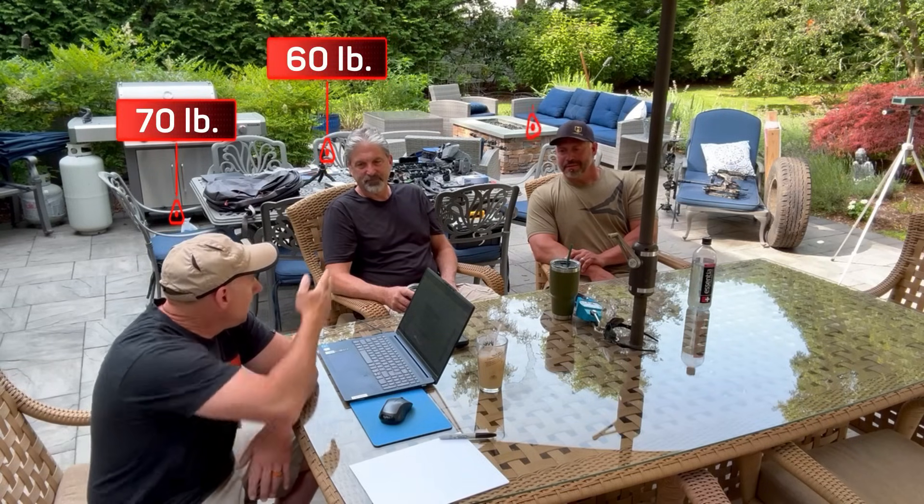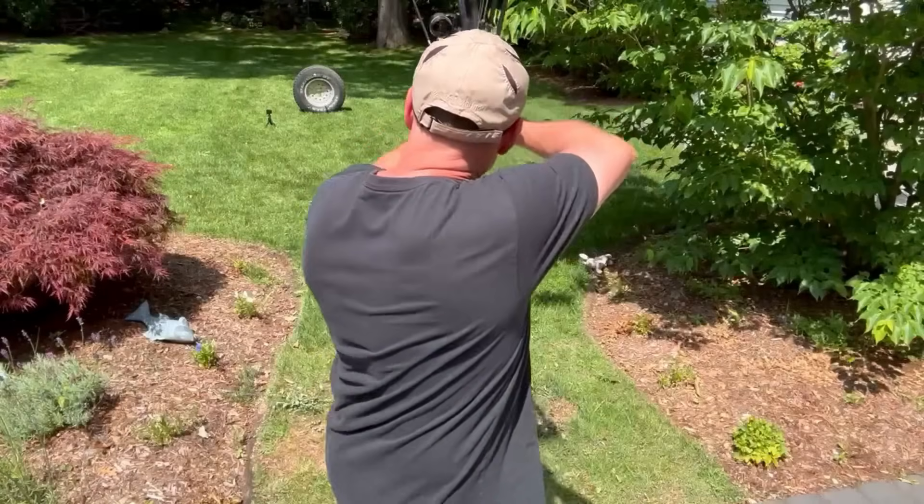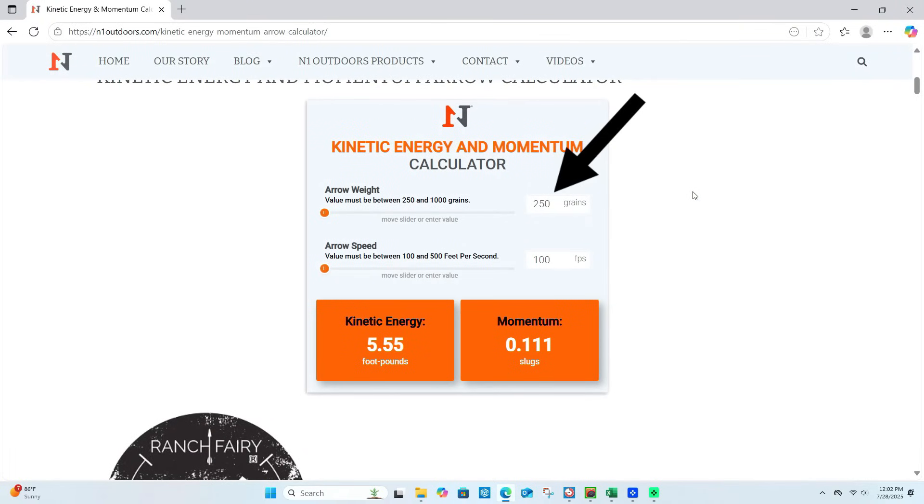So I shoot 70, Steve shoots 60, the monster in the corner shoots 80. We're going to shoot these three different poundages, shoot some common targets, measure distance in, and calculate a few different things.